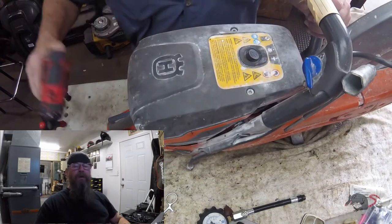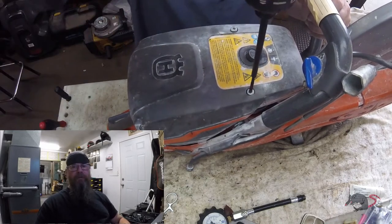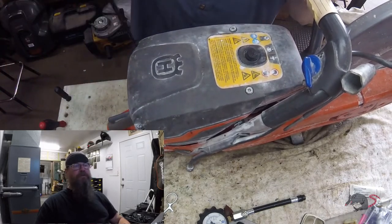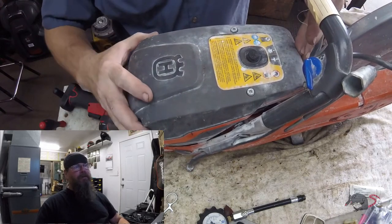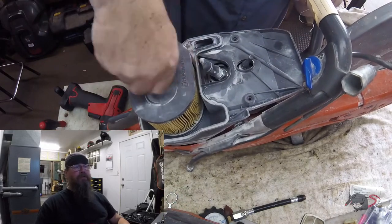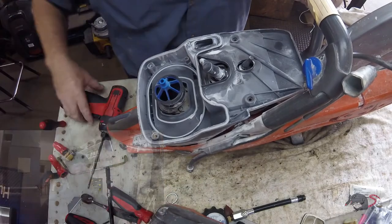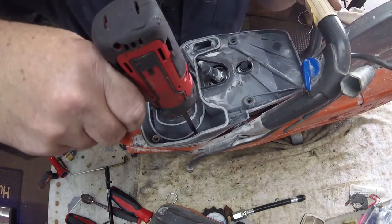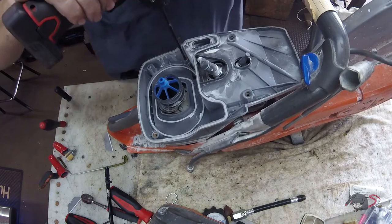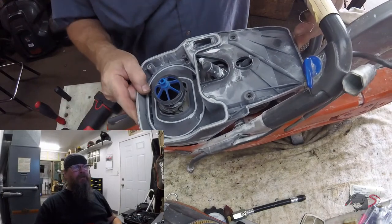So we're going to get into this here. We've got to remove the top cover as well as the starter assembly in order to replace the ignition module. Once we get underneath here you'll see the filtration system that Husqvarna runs on this K970 — just that big oval air filter there, pretty easy to service and replace if we could just get the guys to service them.